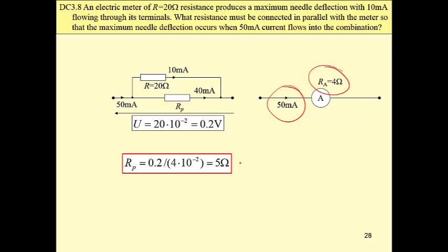20 ohms in parallel with 5 ohms gives 4 ohms resistance.